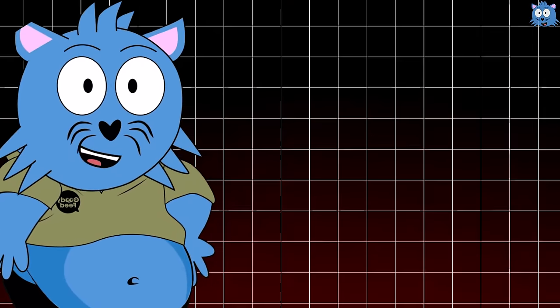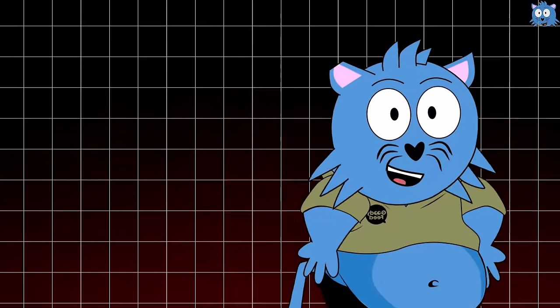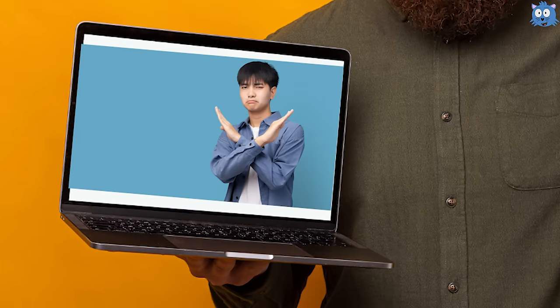Some air conditioners will have a button called i-cool or i-heating, whereby your air conditioner will automatically adjust the setting, but not many air conditioners have that. Nevertheless, the fan button works in conjunction with the mode button, which is the confusing one and the reason why these buttons are being given the cold shoulder.